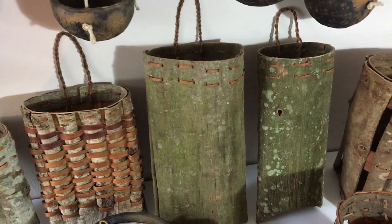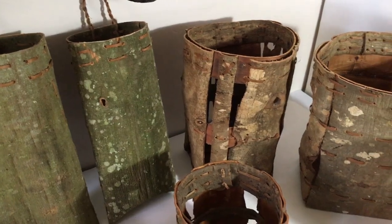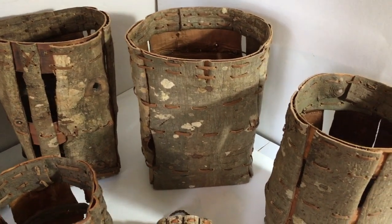All of these are complete one-offs because bark changes and twists as it dries. So quite a few of the ones I make actually don't really pass a quality control test, which makes these very special for that reason.